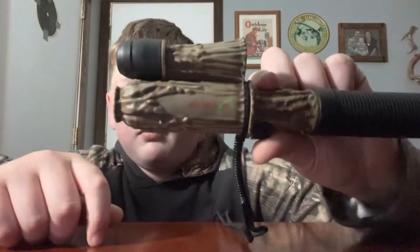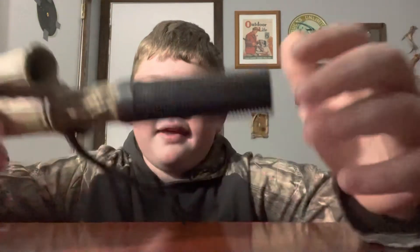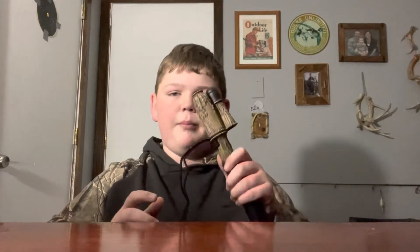Many of you are probably wondering what this thing on the top is. This is a snort wheeze collar, which is oftentimes used by bucks to assert dominance in the area to other bucks — to show, hey, this territory is mine, I'm going to stand my ground here. This will bring in bigger bucks that want to try to fight the buck that's creating the snort wheeze. I'm not very good with the snort wheeze, but it's supposed to sound something relatively close to this.